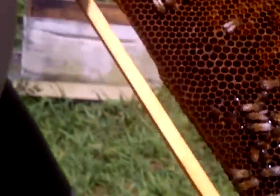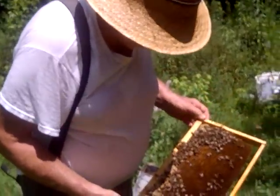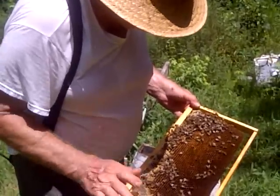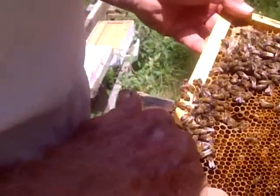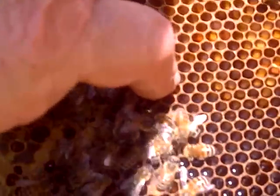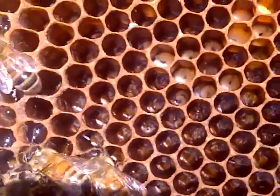Her ovaries are not straightened out and she'll lay multiple eggs. These bees are going to come through, they'll clean out those eggs, and she'll be laying one at a time. Now here's where she started laying — she's down to two eggs right there. Now there's one that's got just one egg in it. She's straightened out probably within a day or so.